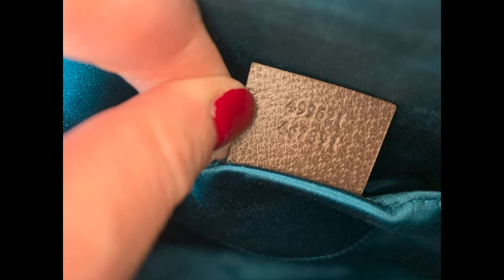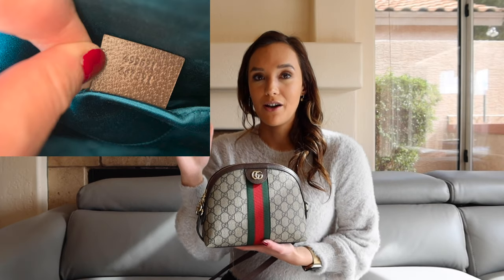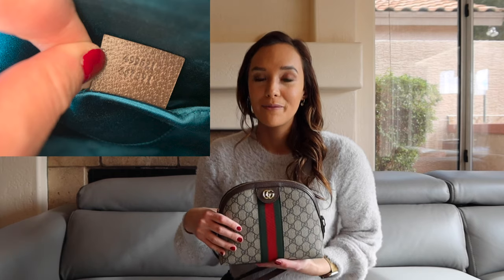The C's in the word 'Gucci' should be very round, resembling the G in how circular they are. The first row of numbers is the style of the handbag, and the second row is the supplier batch code indicating where the handbag came from. Something important to note is that the code is not unique to your individual bag — if multiple bags came from the same factory with the same style, they'll have the exact same code. So don't be alarmed if yours matches someone else's.